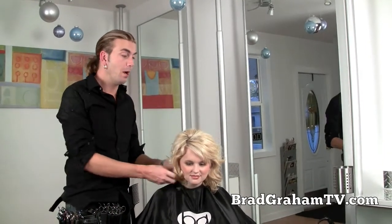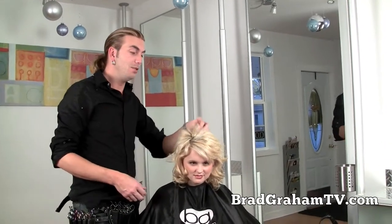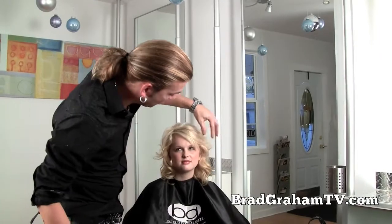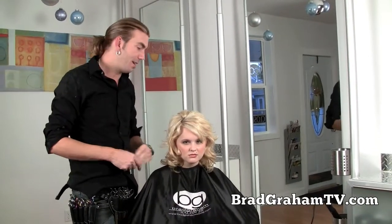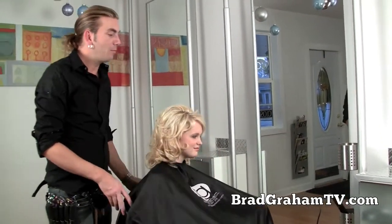Hey guys, it's Brad Graham again from BradGrahamTV.com and I'm going to show you some really simple ways how to pin up your hair. We used Shea in one of the previous episodes where we actually waved her hair out with a flat iron, so you don't have to use the old curling irons to get those prom, curly ringlets, Pomeranian style hairdos, if you will. But here's a great way.